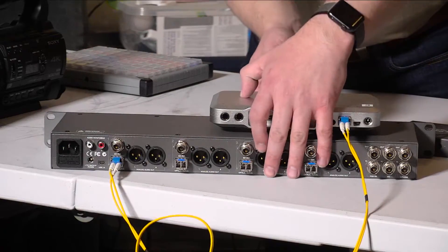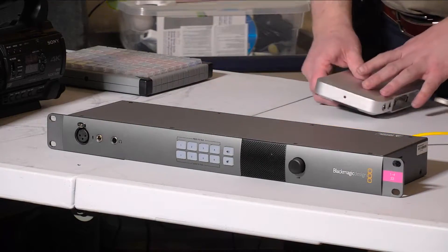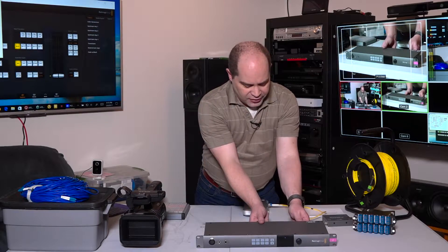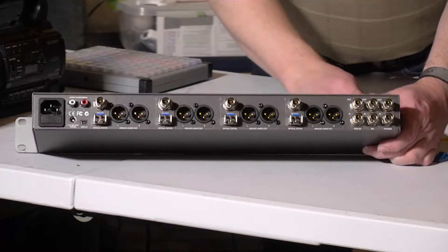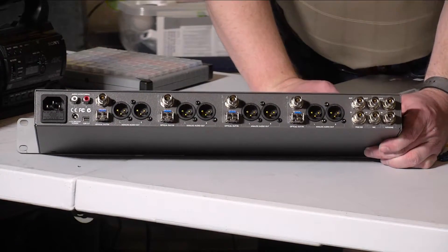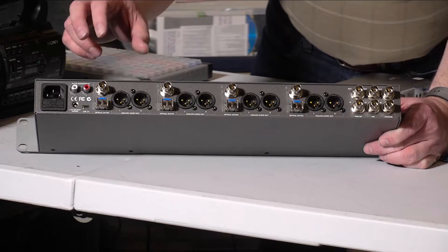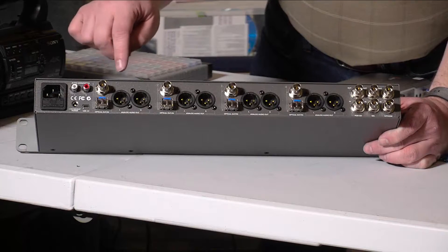Blackmagic Design does have one other product similar to the Studio Converter called the TalkBack Converter. Instead of offering just four channels, it does up to eight. The TalkBack Converter doesn't have the audio outputs, so if you need audio you have to find another solution. They also have an SDI video output, so you can connect cameras either via fiber or via SDI — if your cameras are close enough that an SDI cable will work, you can use that instead of fiber.